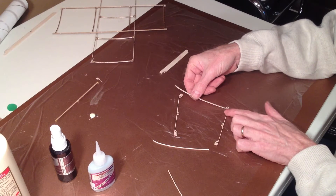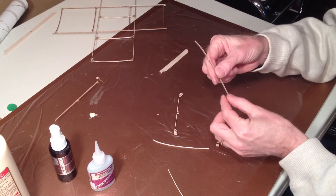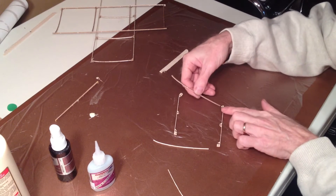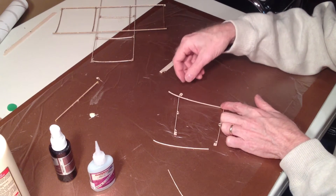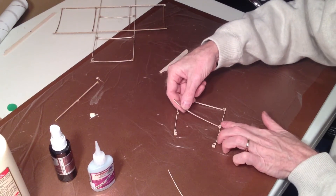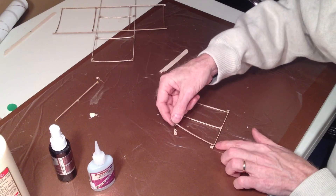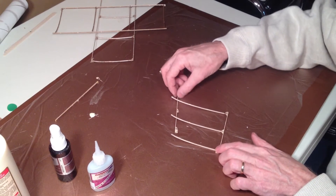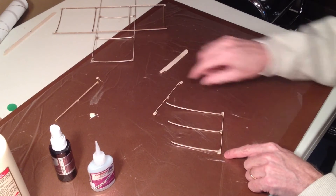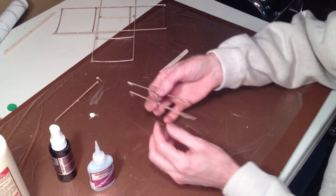Something just happened that I noticed — that one slot is pretty loose. So what I'm going to do is just moisten the end of the rib, and that will make it swell just a little bit. When it goes in there, it'll cling just long enough to get some glue on there. So there's one, there's two, there's three. I always start with the trailing edge, and if I like what I see, I could come along and hit these with glue right away. But I'm going to do my usual thing and get the leading edge in there first.